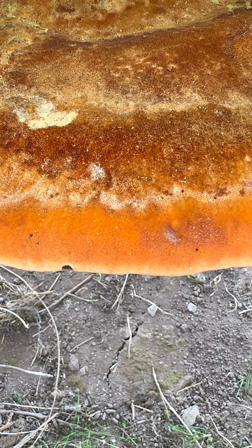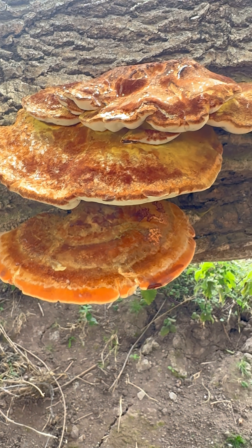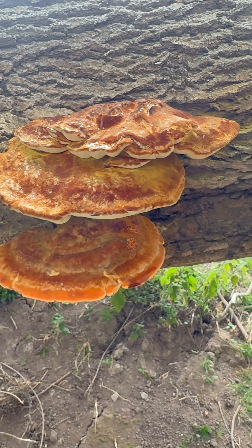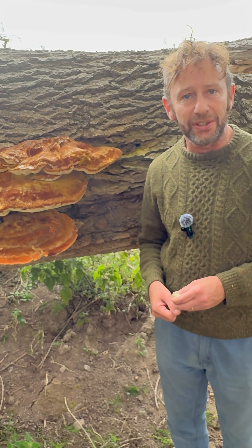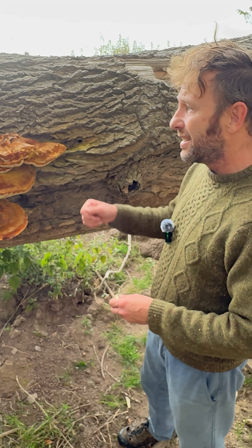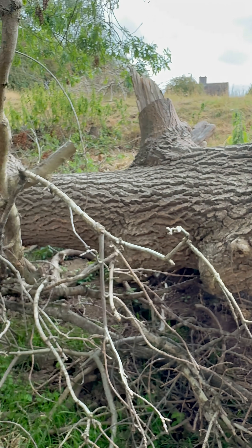That shaggy covering you can see there on top of this magnificent bracket fungus makes this the aptly named Shaggy Bracket, Inonotus hispidus. And unfortunately, this is the cause of death of this magnificent big ash tree here.